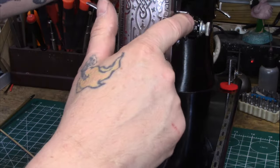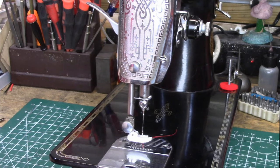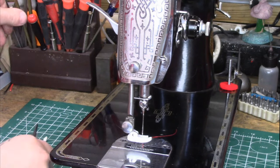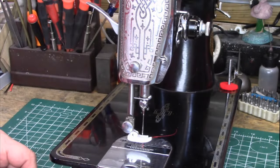Next thing we're going to look at — I'm going to take apart this upper thread tension mechanism and show you how to reassemble one of those. I've already put the new parts in, but I'm going to take it apart and explain a couple of the adjustments we have to make on that.